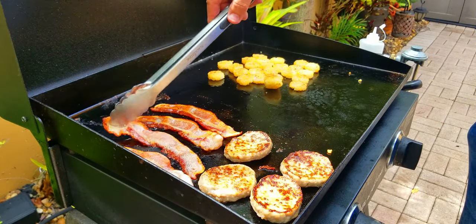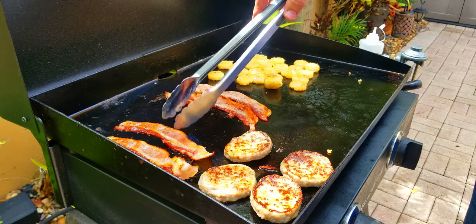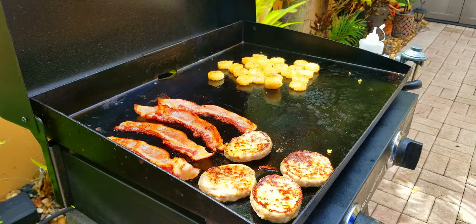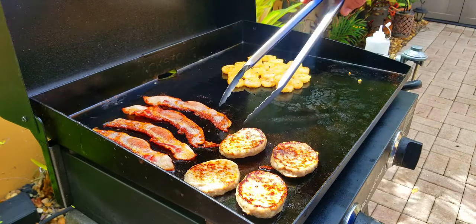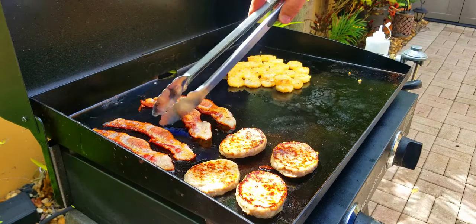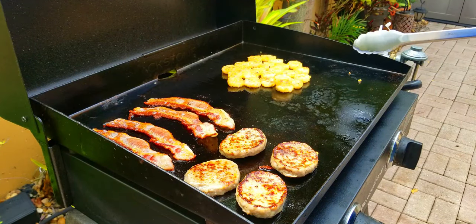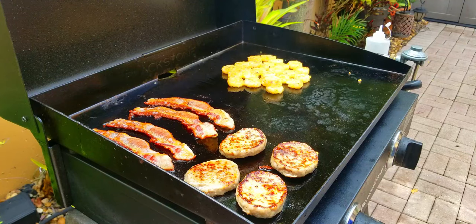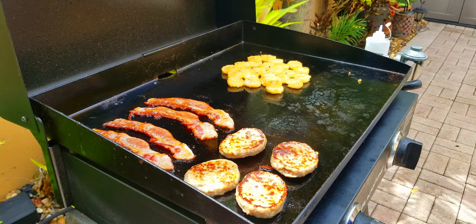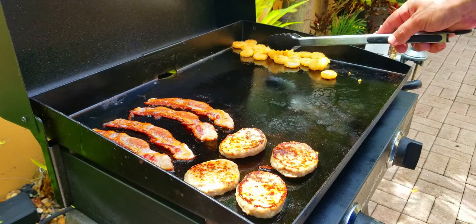We flip the bacon one more time and let the hash browns do their thing. Get your bacon where you want it — I like mine cooked nice and evenly. The bacon is looking good — one more flip. You can see and hear them sizzling. At this point I've got both knobs turned down to low. No rush here — it all cooks pretty quick to begin with. My goal is to try to get everything done at the same time, but if it doesn't, no big deal — it will keep nice and warm.